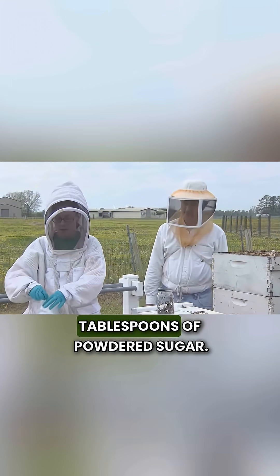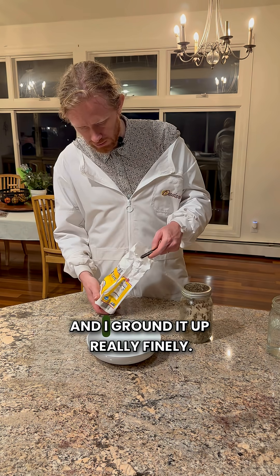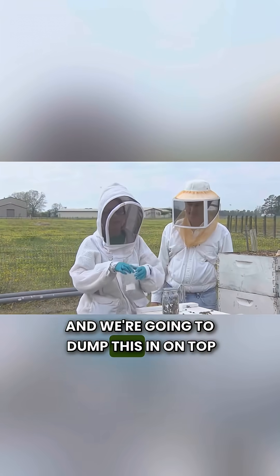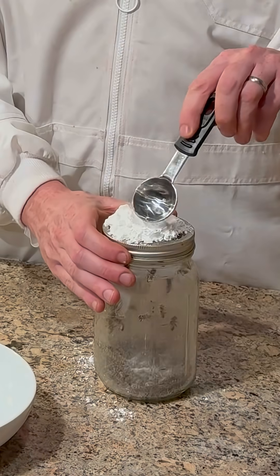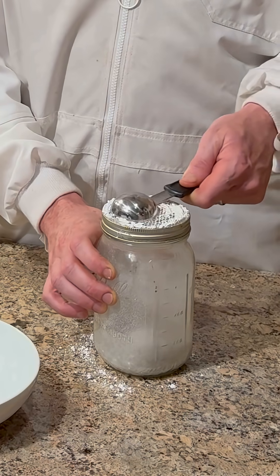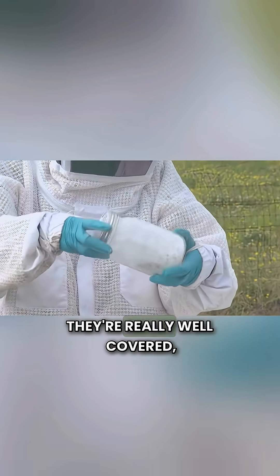We need two tablespoons of powdered sugar. I just took normal sugar and ground it up really finely. We're going to dump this in on top of the bees — looks like cement.